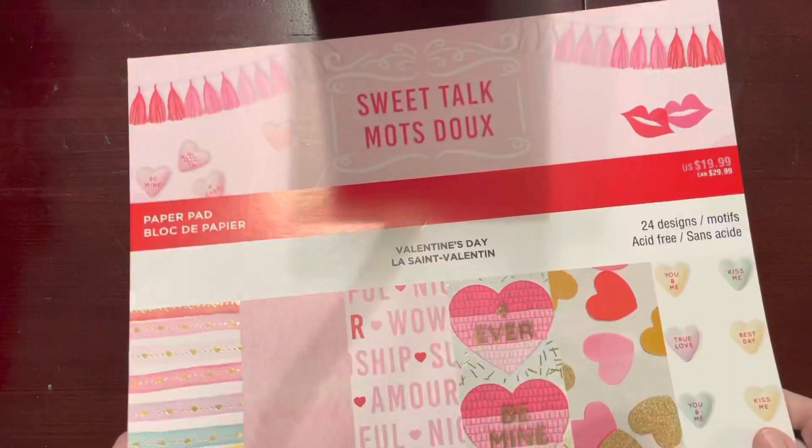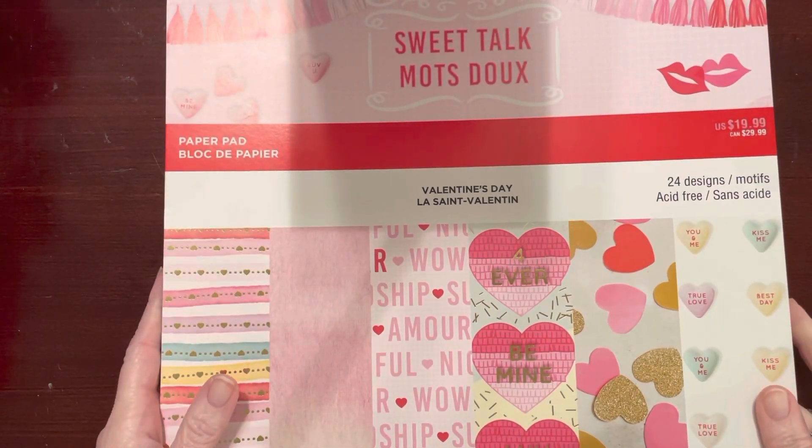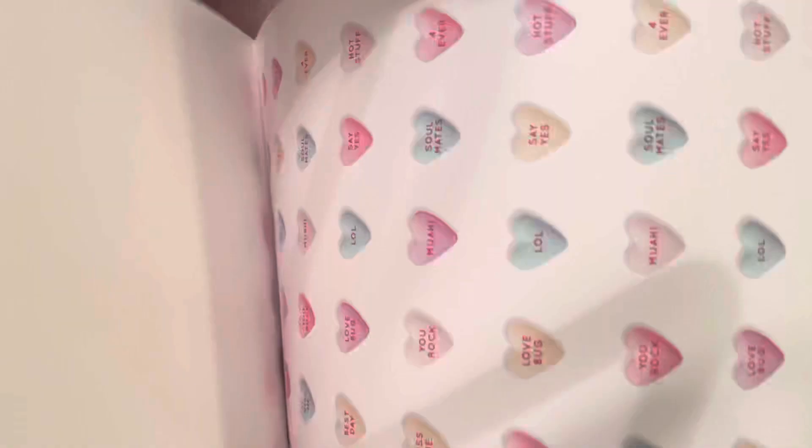First, I'm going to show you this paper that I picked up. This was $11.99. They have their Valentine's stuff 40% off, and it's called Sweet Talk, and I'll just flip through it real quick.